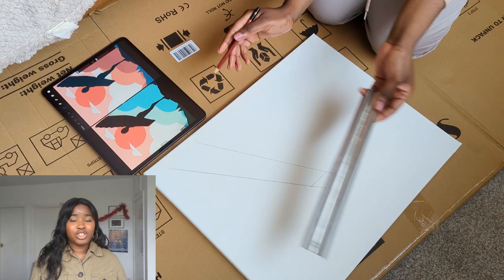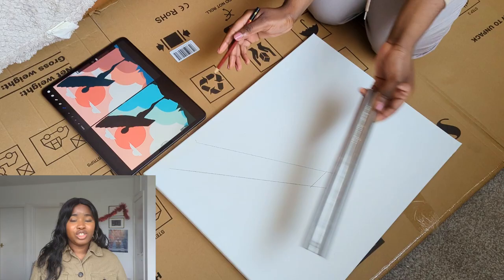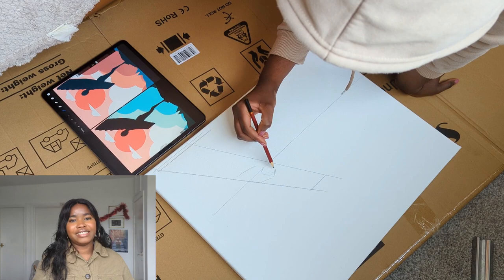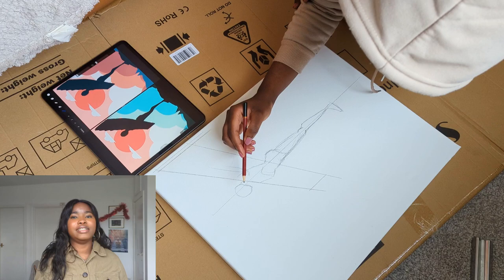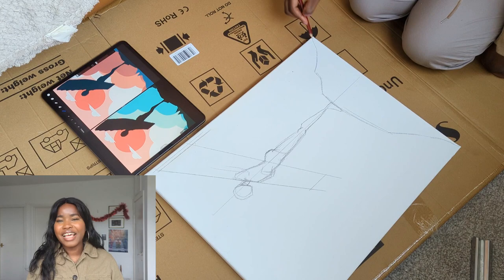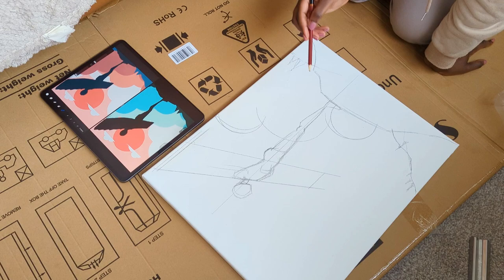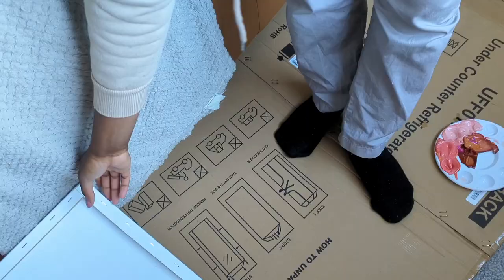The inspiration for today's art is based on a monument in the north of England, so that when my friends come into my house they can immediately recognize the painting — just embracing my northern English side. I'm sketching my idea down and putting my iPad next to my canvas for reference, adding the clouds, the sun, and the shapes I needed before progressing to the paint.